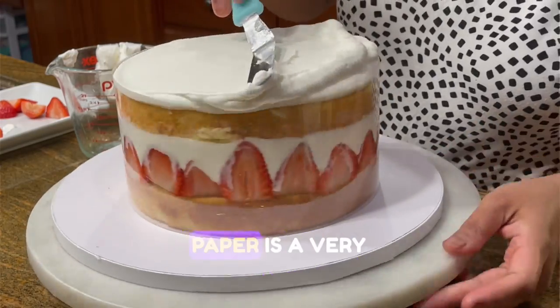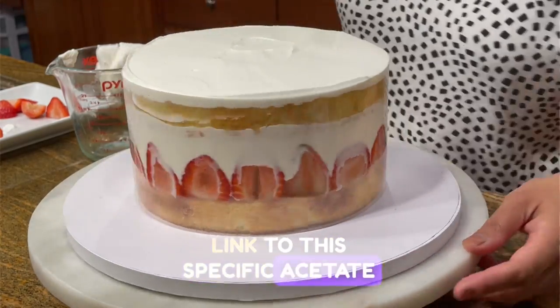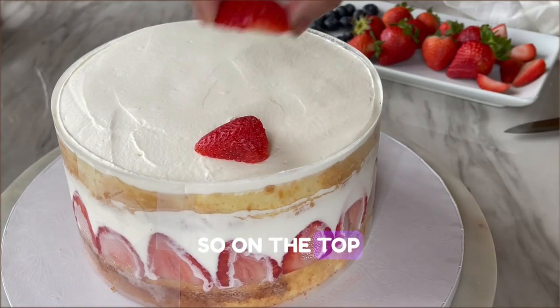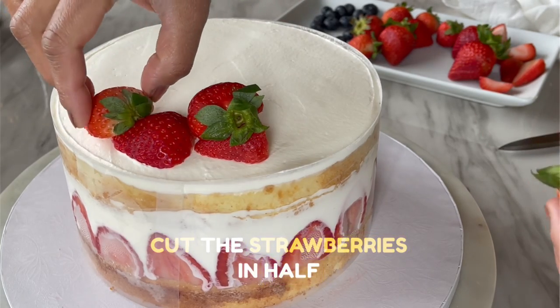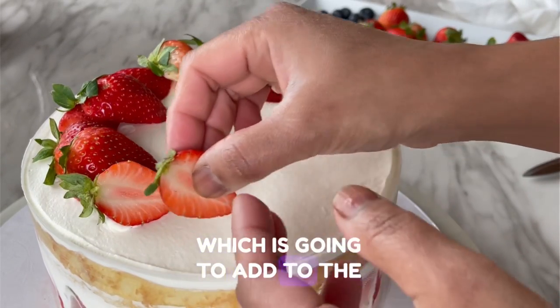The height of the acetate paper is a very good guide for how much frosting I need on top of the cake — I'll share the link to this specific acetate paper in the description. On the top I'm making a wreath design: I've cut the strawberries in half, left the leaves on, and I'm placing them in different random directions, which is going to add to the look.